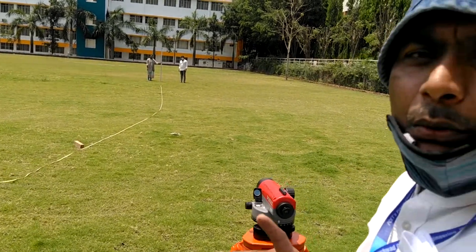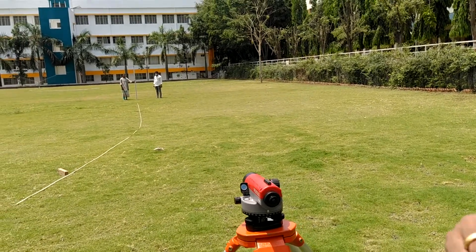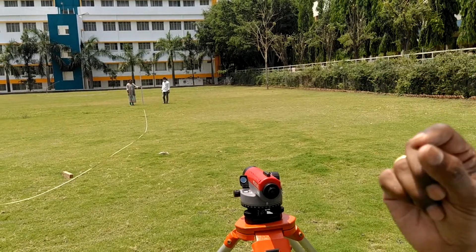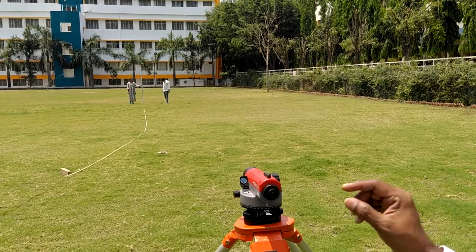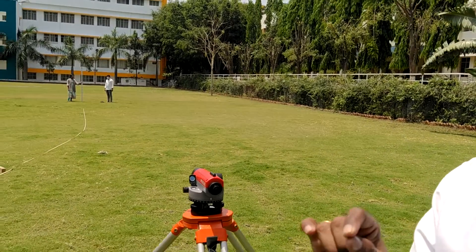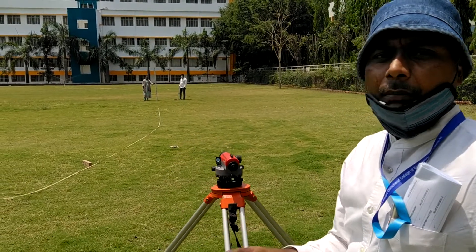So these are the two readings. Now what is to be done with these two readings? You find out the difference between these two readings and multiply by 100 — that is the constant of the instrument. That difference should come out to be 0.25. Multiply by 100, it will come out to be 25.